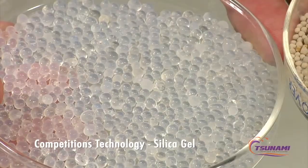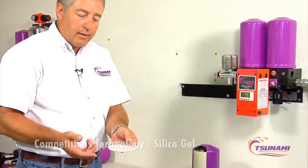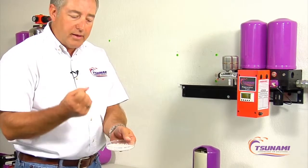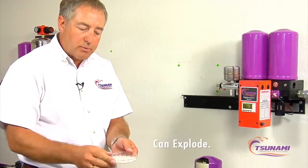That's the most common type of product in there and there are different grades of silica gel. Some of the old silica gel, if you actually had a slug of water hit it, they'll actually start to explode — they absorb so much water they crystallize and explode.